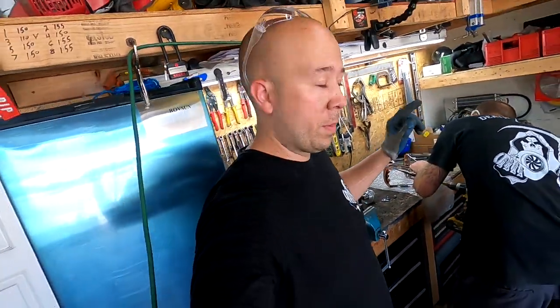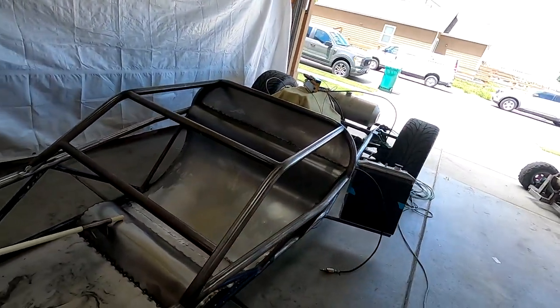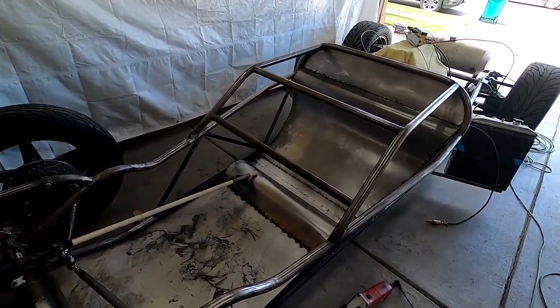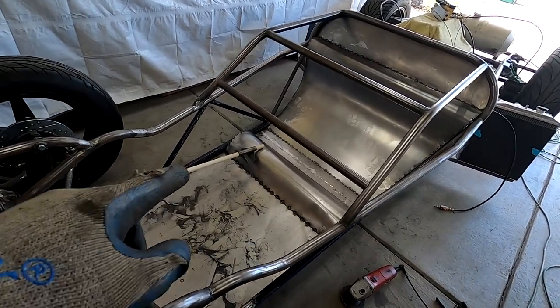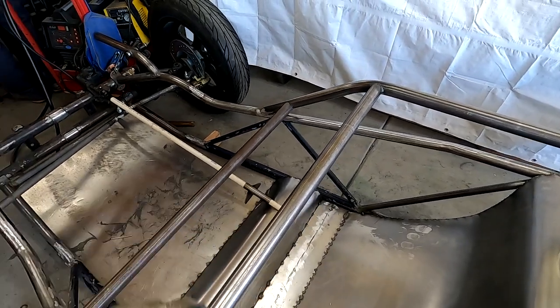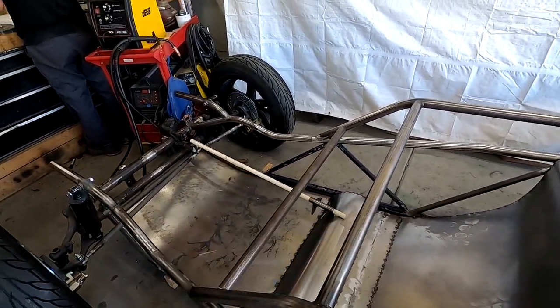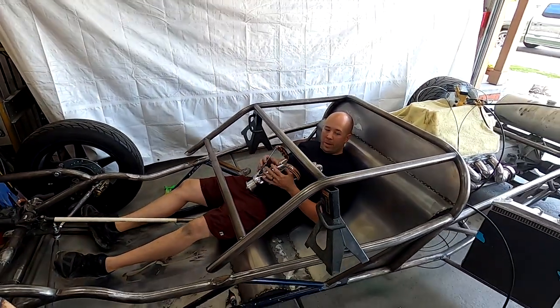Craig's going to finish reaming those holes out and once he's done we'll show you how this is going to look. That's just mocked up right now — that's how tight we make our cuts. We're going to weld that in, then we'll have the steering setup welded together with our mock-up pipe, and we'll be able to see where that steering wheel's going to sit.